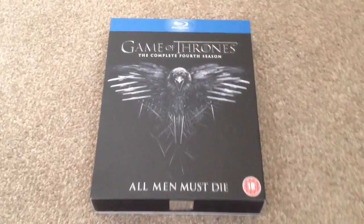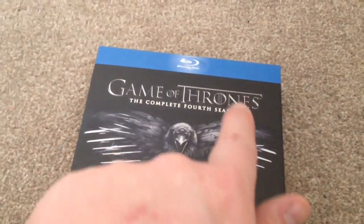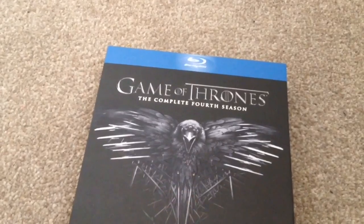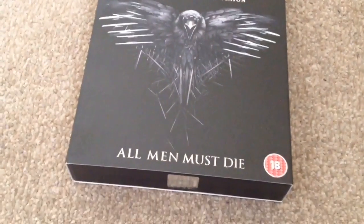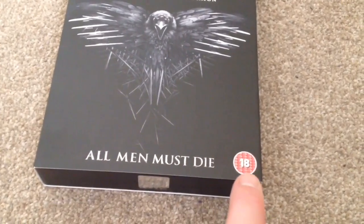So here we have the front. 'Game of Thrones' is slightly embossed. Underneath we have 'the complete fourth season.' The raven is embossed also. At the bottom we have 'all men must die,' plus the horrible 18 certificate down here on the right hand corner.